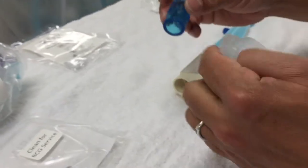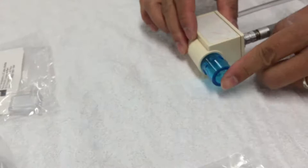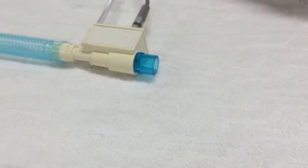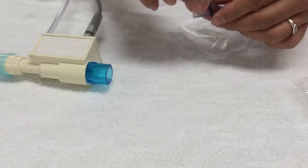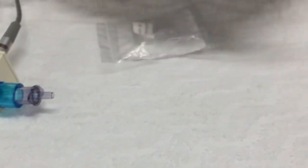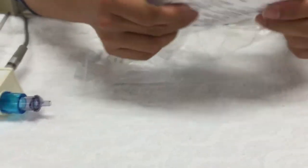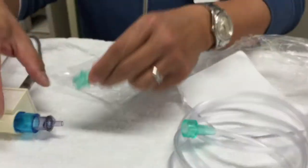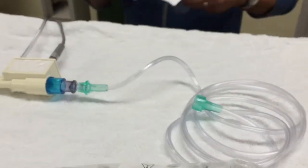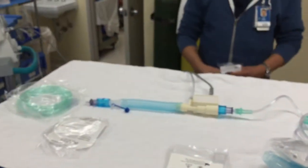Now going backwards — open up your other adapter, goes right there, goes there. And your oxygen tubing goes there. There you go — now you have the whole setup assembled. We'll just go over how the other connectors connect with the machine.